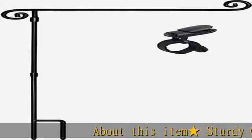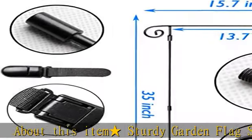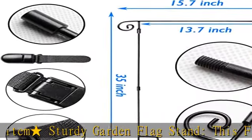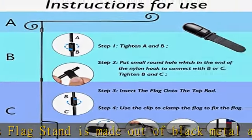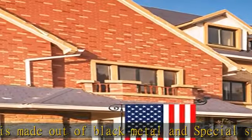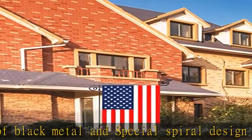About this item: sturdy garden flag stand. This flag stand is made out of black metal with a special spiral design at both ends, which holds the flag well and doesn't need additional accessories. It features a three-piece collapsible pole at the top for easy storage.